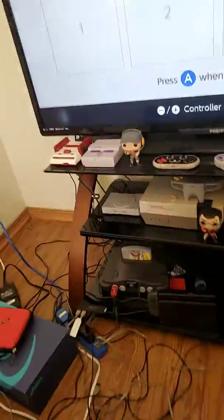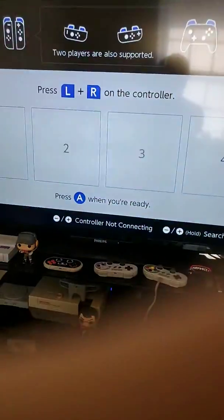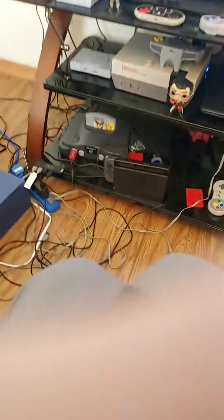Alright, I tried recording this last time; it worked perfectly fine on the third port, which makes me wonder if it's got some problems with the ports. Well now the third port doesn't work.